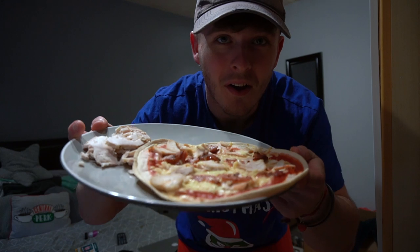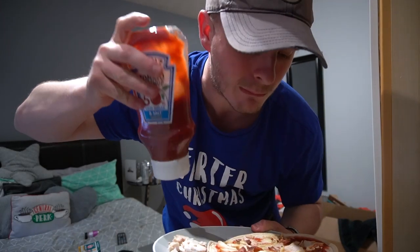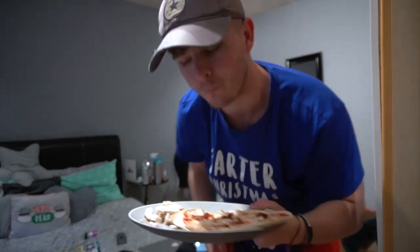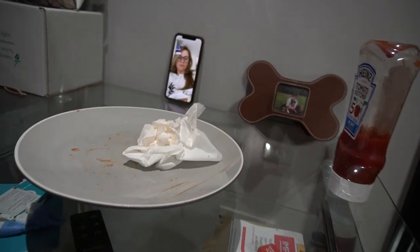Fourth anniversary — FaceTime dinner date ready with a Lodo pizza, cider, chicken, and some ketchup. Cheers! That was lovely, wasn't it babe? Can you get the bill, mate? Oh, I'll get this one — it's our anniversary, I'll pay. That's so generous, keep the change. Doesn't usually get a girl into bed this quickly after a date.